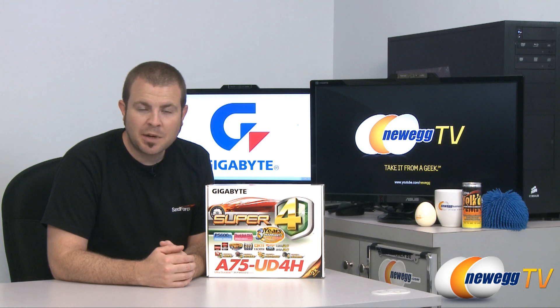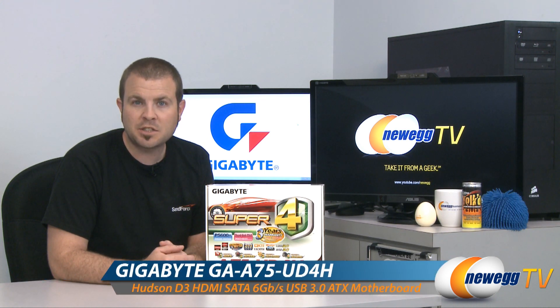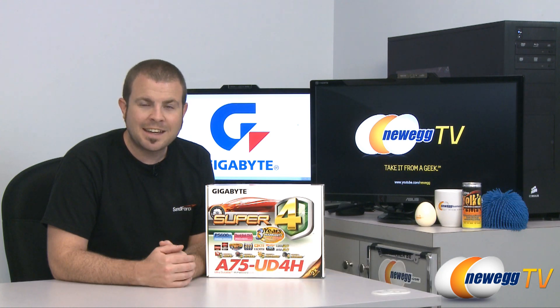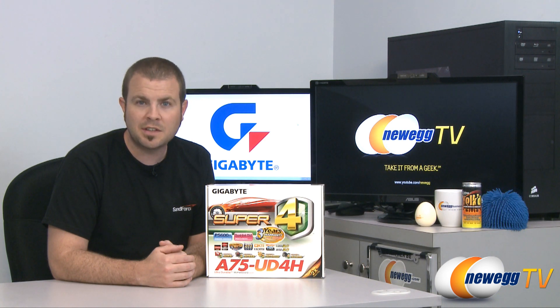Hi everyone, welcome back to Newegg TV. My name is Paul and today we have a Gigabyte A75 UD4H motherboard featuring the A75 chipset and the FM1 socket — that's Fusion Medium 1 — so it supports the new line of A-Series APUs made by AMD.